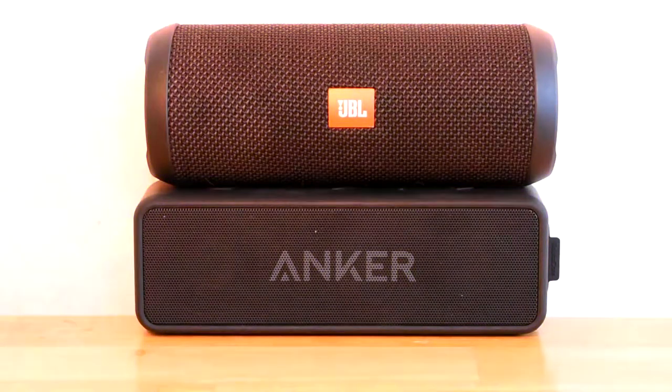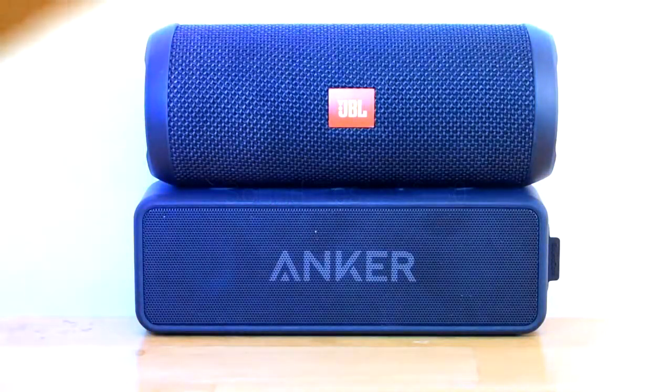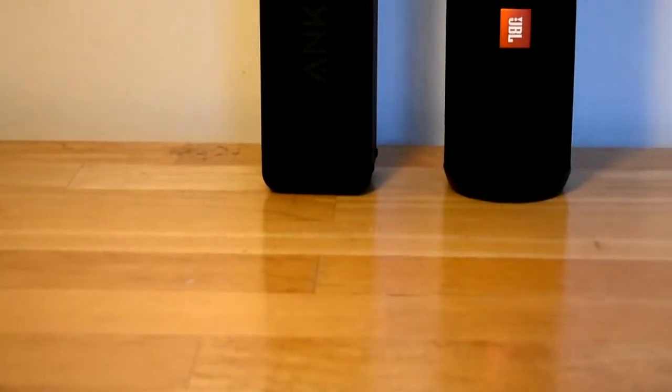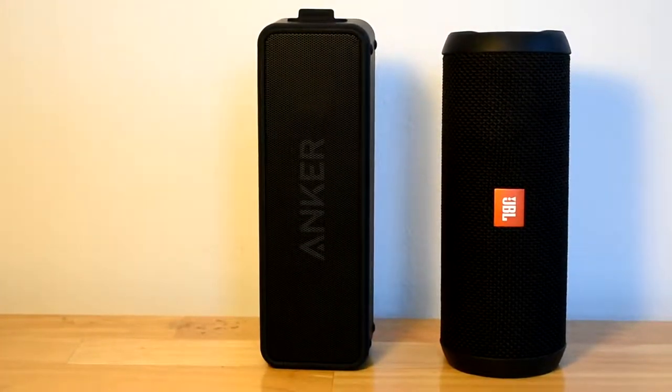I chose to compare these because they are similar in size and they both use passive radiators to give you great bass. So today we'll be seeing if the $40 Soundcore 2 can compete against the $65 Flip 3.